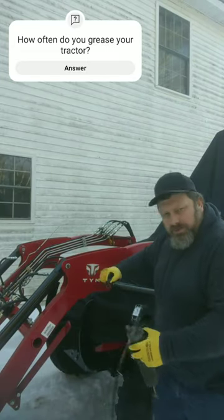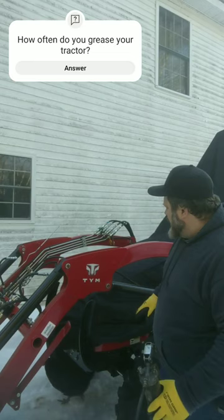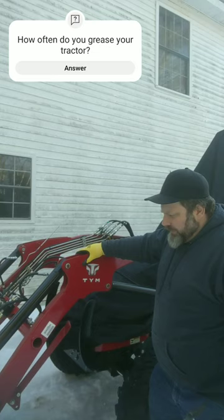Time to grease up the TYM. I'm going to hit each one of these grease fittings. We've got several on the loader and some on the tractor. We want to make sure that everything's lubed up the way that it should be.